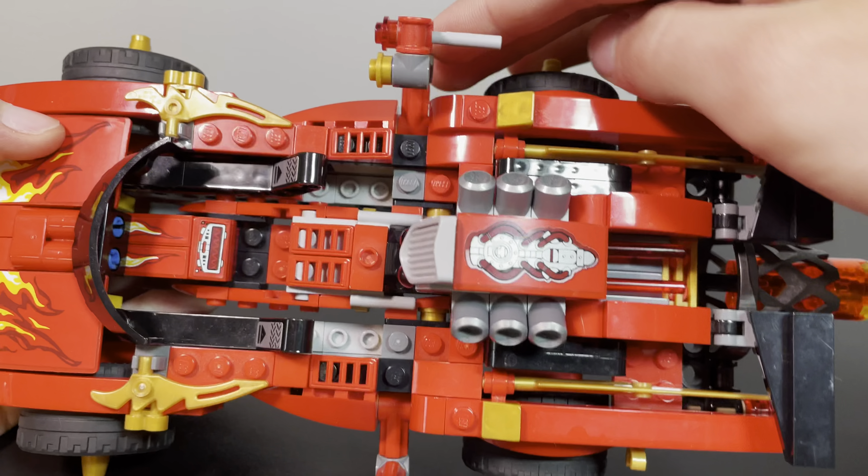Let me show you the main feature of this set, which I think is amazing. Coming back up here, we have these sticker arrows that tell you to push on this, and when you do, the hood flips up — I'm sure you all know this already. There's a bike inside. When we come to the back, you see this engine here, and when you push on it, there goes the bike.